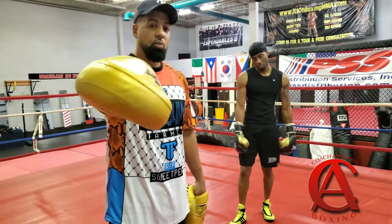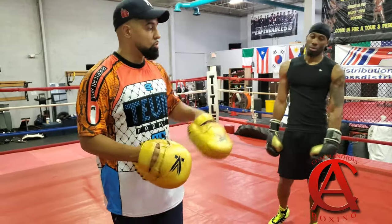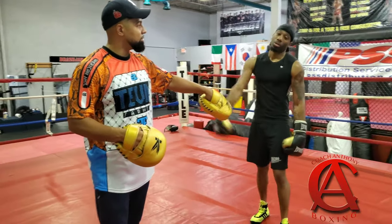Add this to your game. Go to the website, coachanthonyboxing.com. Make sure you follow my boy — his Instagram is Robert Ganyard underscore junior, and I'll have that in the link below. Keep watching.